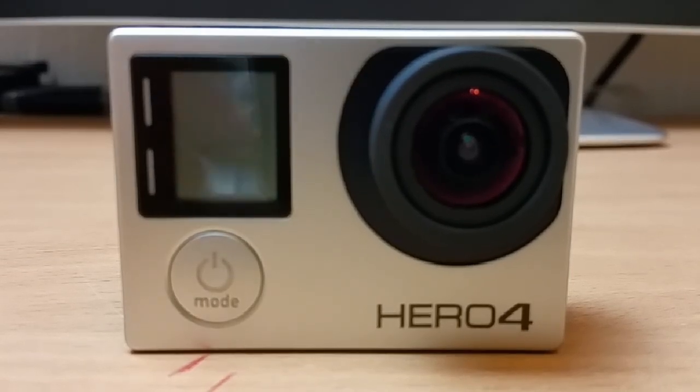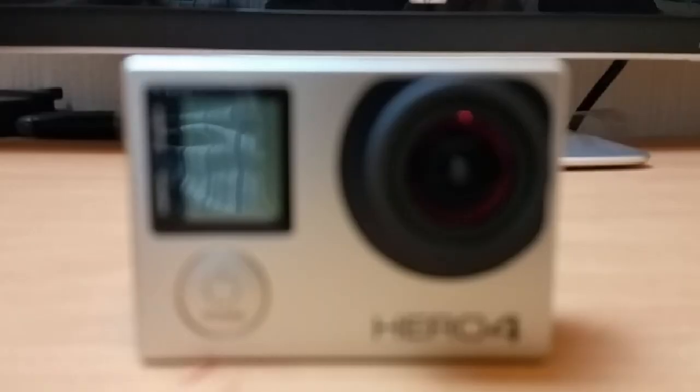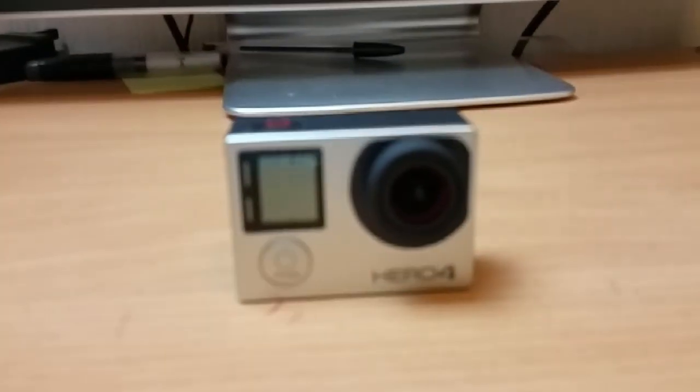Hello guys, in this video I'm going to explain how to pair your GoPro Hero 4 Wi-Fi with your smartphone. So what we're going to do now is just get started.